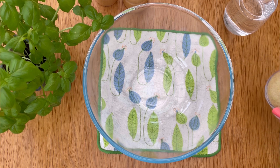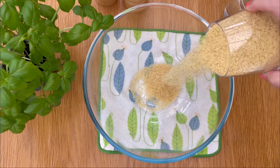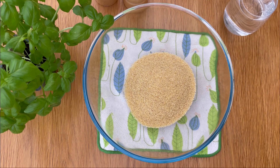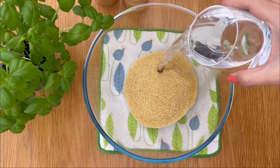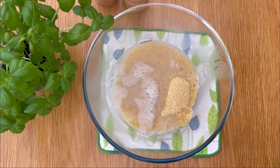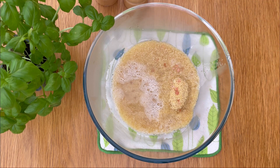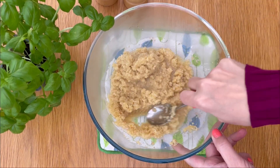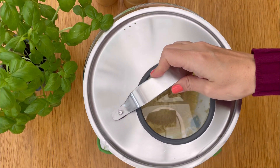To make this delicious kısır recipe, we will start by adding bulgur wheat to a large mixing bowl. Then pour boiling water over the bulgur and add one teaspoon of salt. Give it a good stir, then let it sit for 10-15 minutes until it's soft and has absorbed all the water.